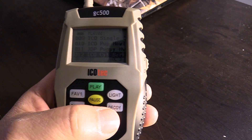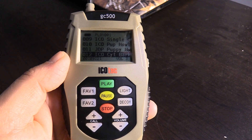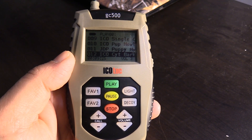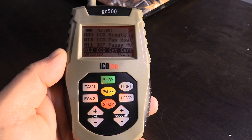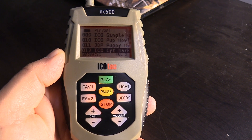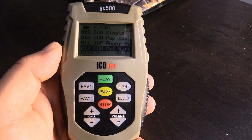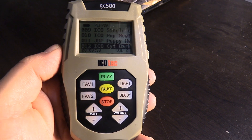The remote control now has a decoy button labeled Decoy to control any attached decoy, whether it be the AD400 or PD200 decoy from Icotec. The remote control also has a light button. Rather than being on a timer, you press the light button to turn it on, make your selections, then press the light button again to turn it back off.